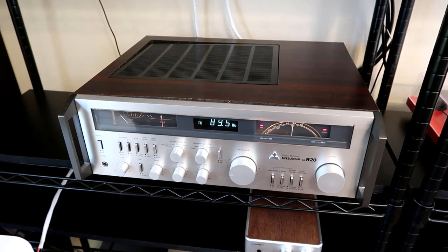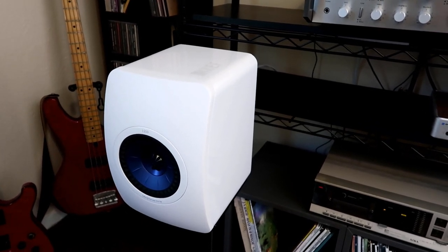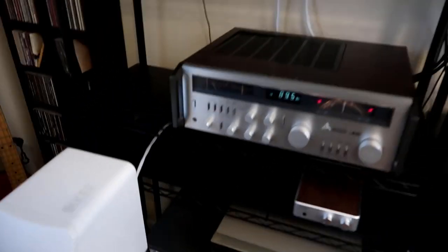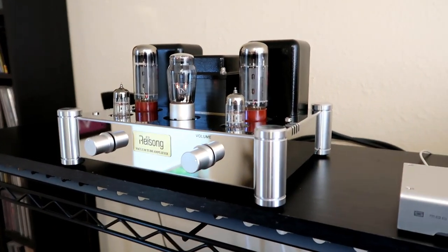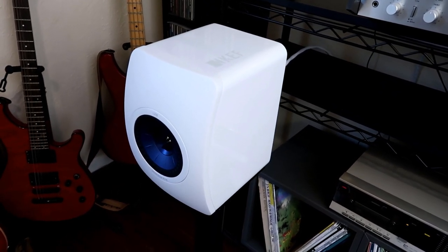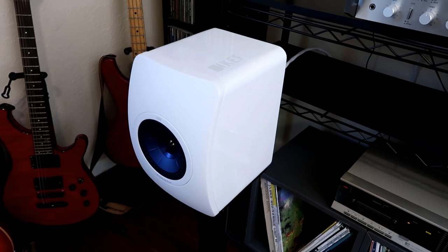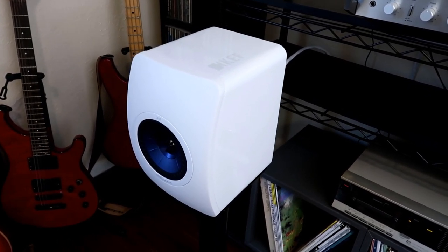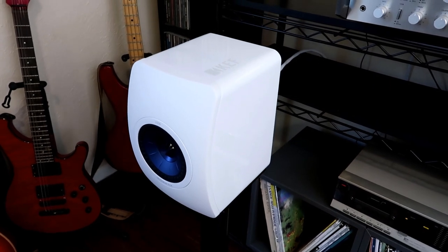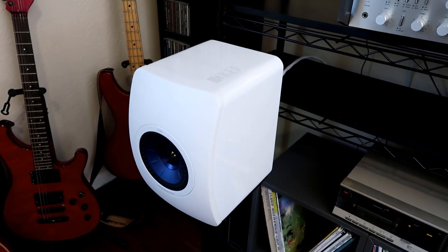For speakers I'm using my KEF LS50s, which are the main speakers in my listening room. You wouldn't necessarily expect these to be a great combination, because the amp is fairly low power — about 6 watts per channel — and these are pretty inefficient speakers at 85 dB sensitivity at one watt. But they actually work surprisingly well, much better than you might think. You're not going to rock a party, but they get plenty loud for the kind of listening I do in this near-field setup.